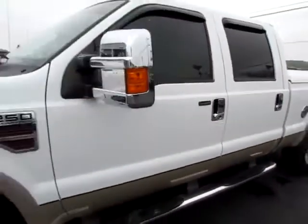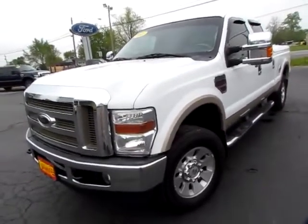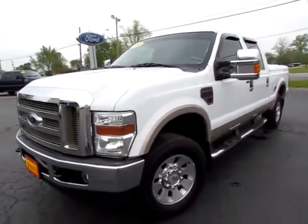Go to integrityford.net — that's our website, integrityford.net. Or if you're already there, just give us a call right here at Integrity Ford.